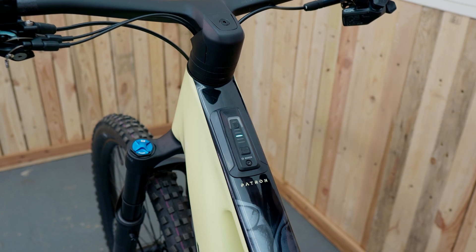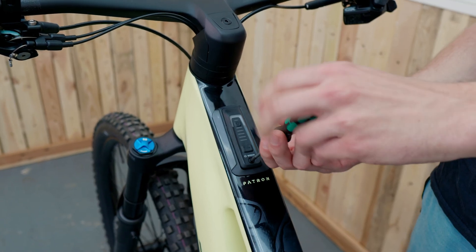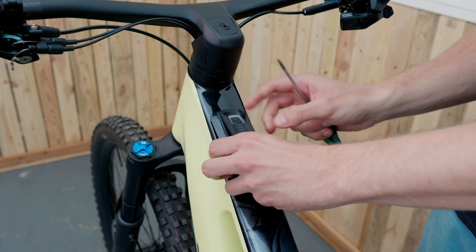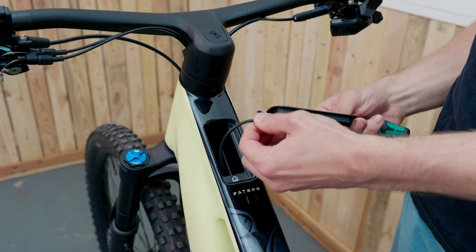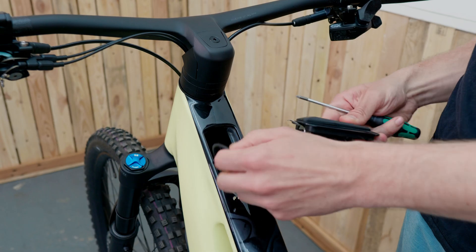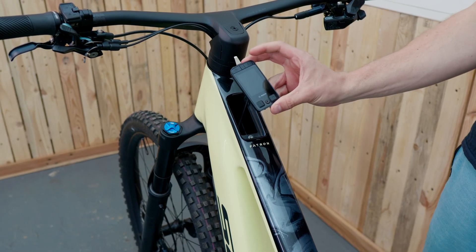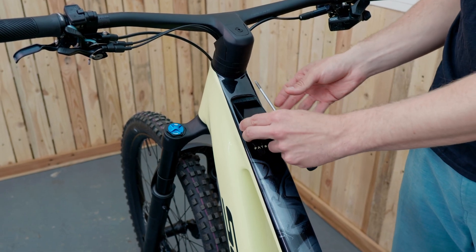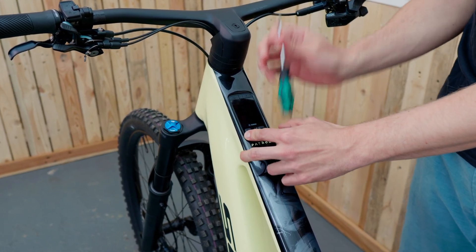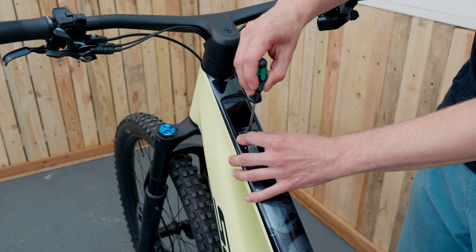Just turn off your system controller and unscrew it from the frame with a 10 Torx key. Then disconnect the controller from the display cable and plug it into the new display. Place the Kiox 400C into the frame and just screw it in.